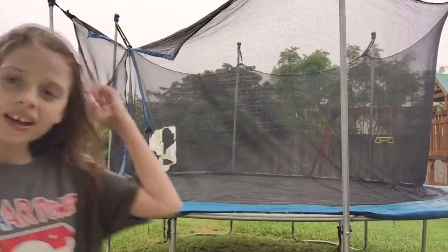I'm now finished doing gymnastics on the trampoline. I hope you liked watching this video — subscribe, like, and share. Bye!